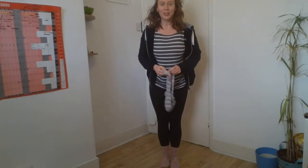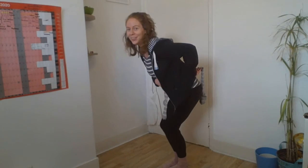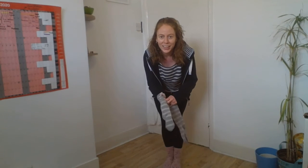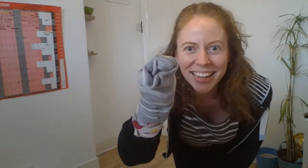I could make my socks into a tail and have a little wiggle. I could even make my sock into a snake. Why don't you have a go? I look forward to seeing what you've been up to. Bye!